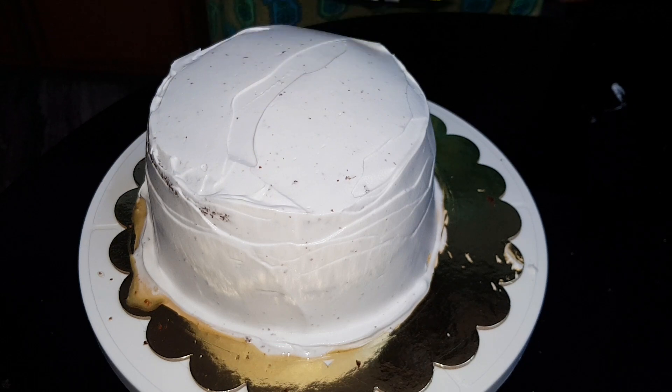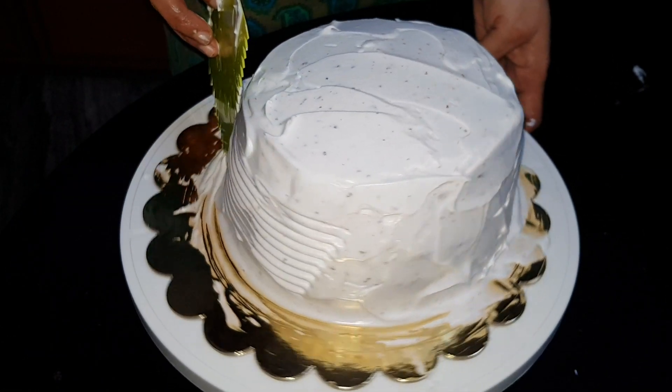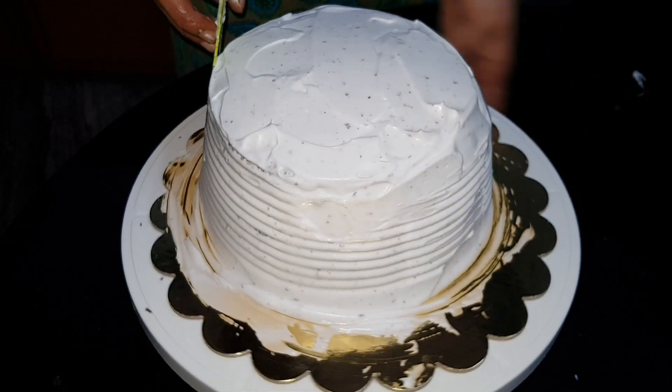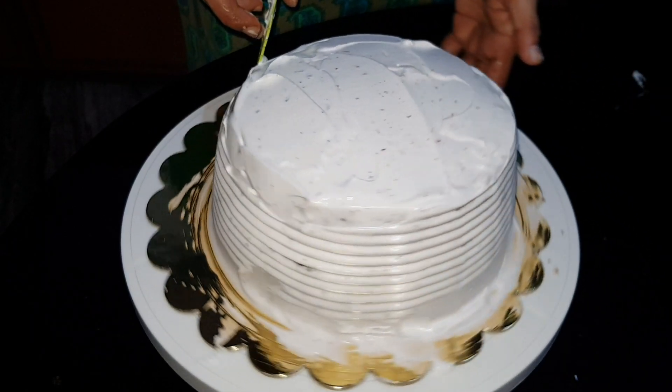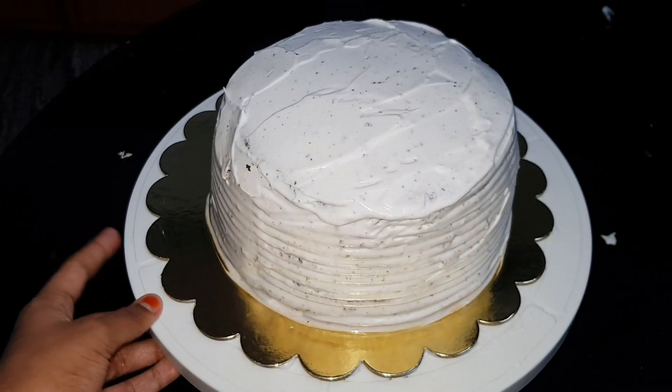Let's put the scraper on the face of the cake and make the surface smooth. Let's then put the cake in the freezer.